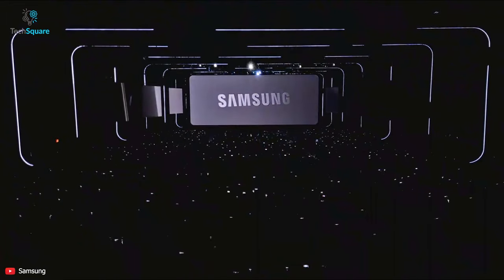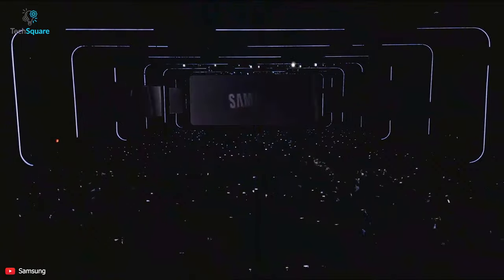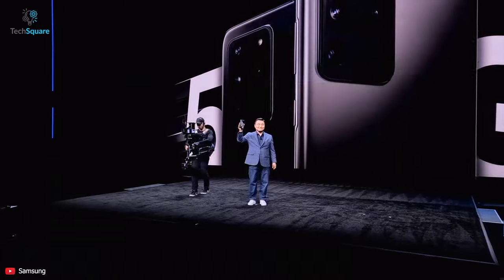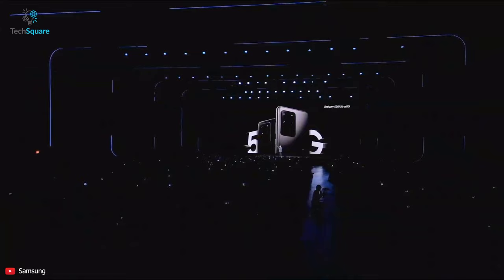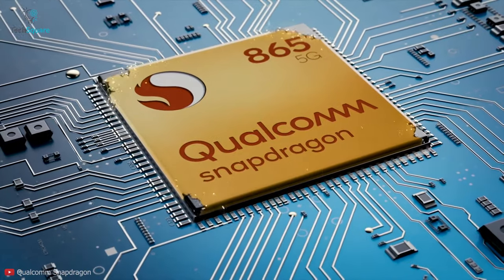Samsung just announced their Galaxy S20 series, and just as rumoured, their S20, S20+, and the beast and benchmark phone for this year, the Galaxy S20 Ultra. All the phones are the first round of 5G-enabled devices of this year. The S20 series phones came with industry-leading hardware and the fresh new Qualcomm Snapdragon 865 processor.